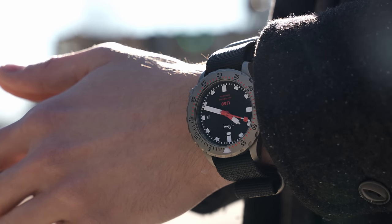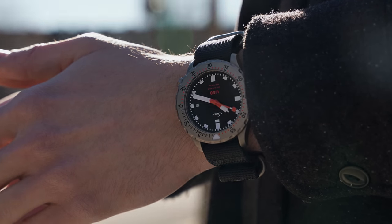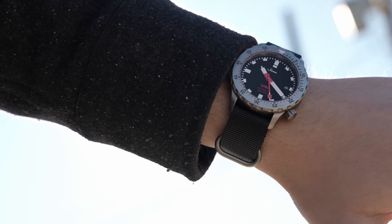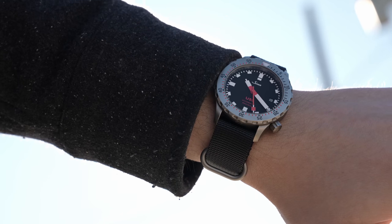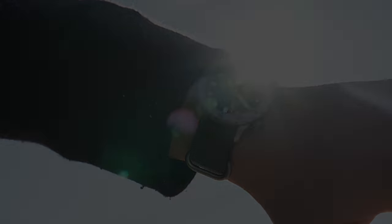The U50 captures the vibe of the U1, offering its legible presence in a more restrained package. It's also worth noting that the weight has been substantially reduced by 35% compared to the U1, further improving the wearing experience.